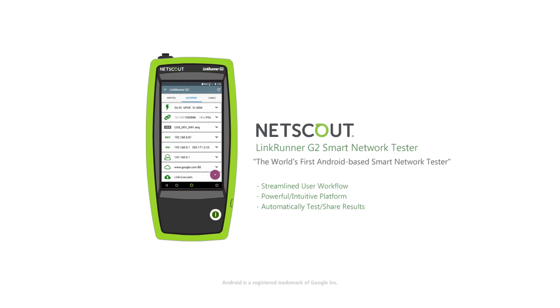To learn more about NetScout Systems' LinkRunner G2 smart network tester, please visit us online at enterprise.netscout.com/LinkRunnerG2.